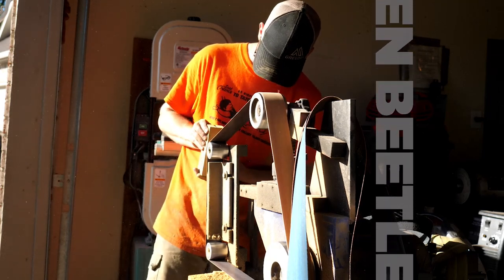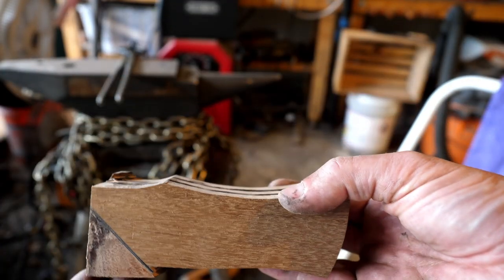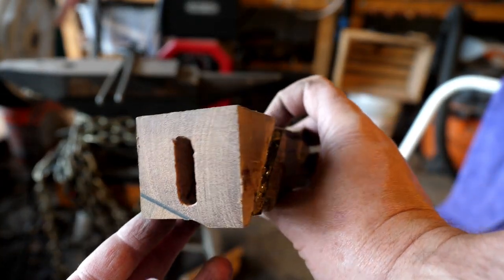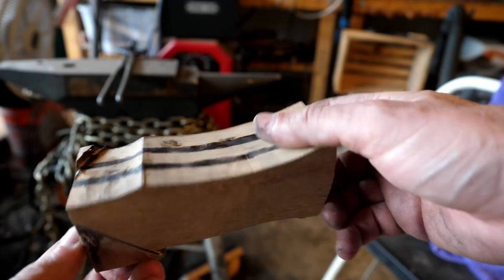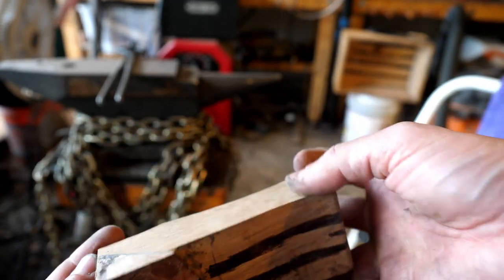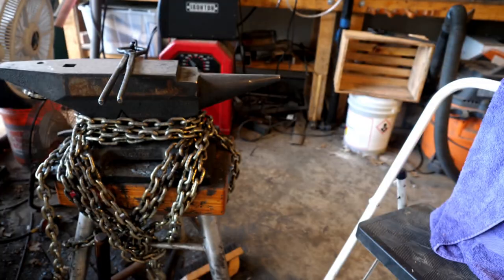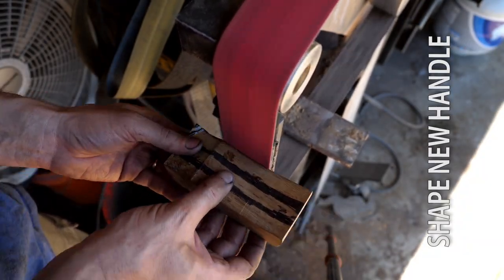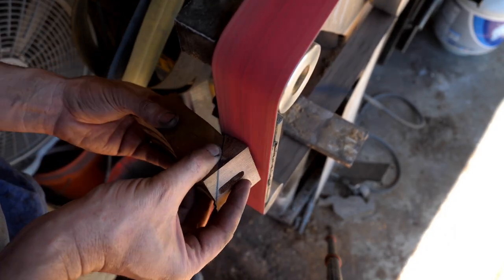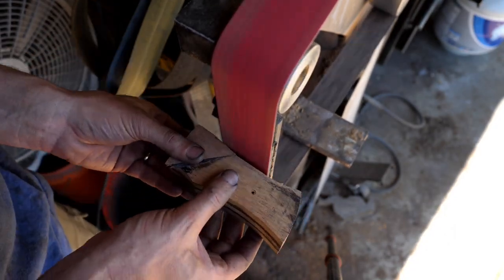After shaping the handle, I decided at the last minute to try something I've wanted to for a while now: multiple-layer offset woods. This is mesquite on top of tembote on the bottom, separated by a black vulcanized paper liner. I did film more of that process, but this video is already so long, and I think it's a little bit self-explanatory what I did there — maybe I'll include that in a future video.